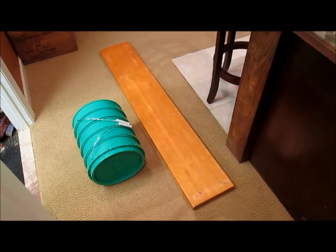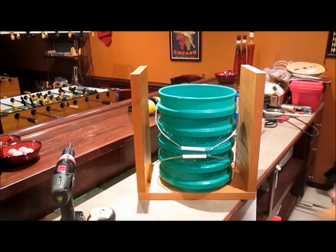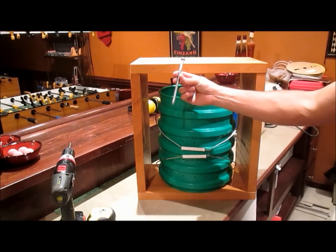Now I'm going to build the box around my press with four 18-inch long pieces of this 2x10 shelf. Here's all the pieces to our wood box, and I just need to put it together with these really strong lag bolts.